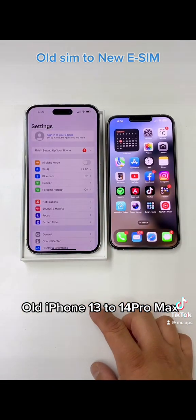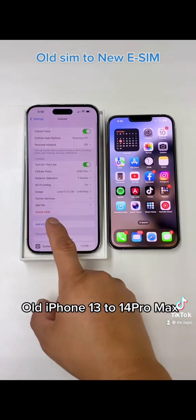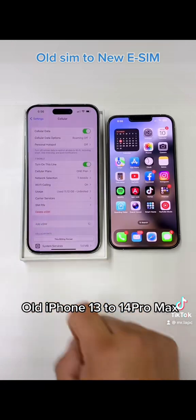Don't waste your time calling your carrier — make it fast and easy. Just go to your Settings, go to Cellular, and on the Cellular screen, you're going to click Add an eSIM.